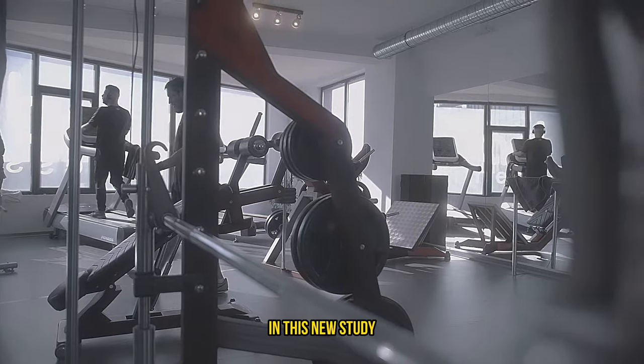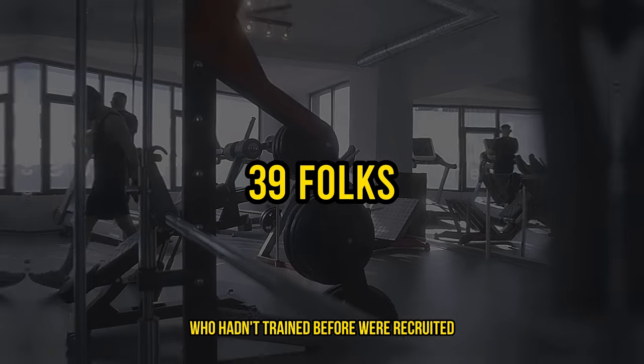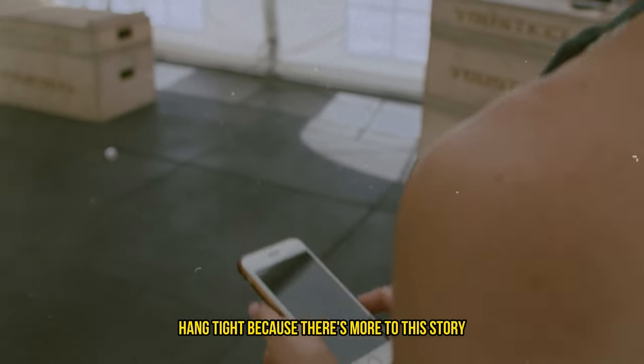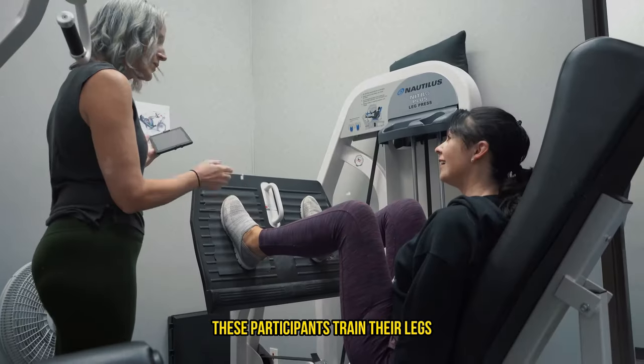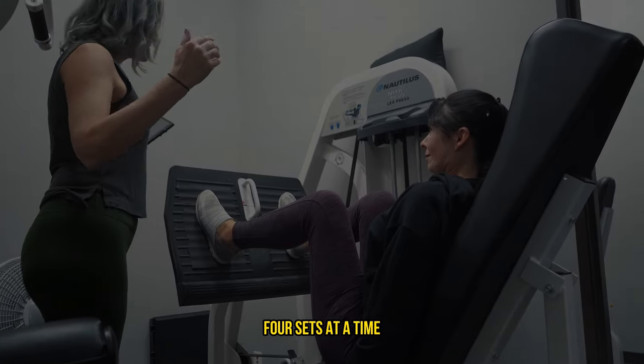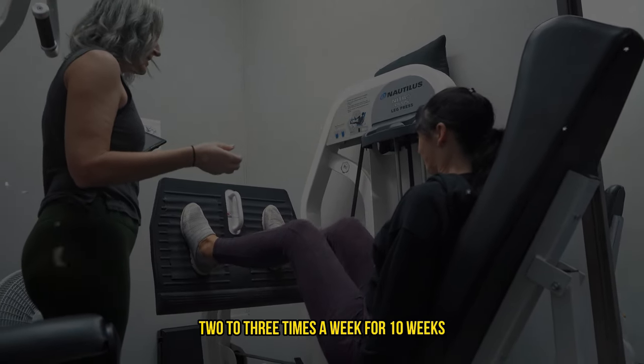In this new study, 39 folks who hadn't trained before were recruited. Now before you jump to any conclusions about them being newbies, hang tight because there's more to this story. These participants trained their legs using a leg extension machine, four sets at a time, two to three times a week for 10 weeks.